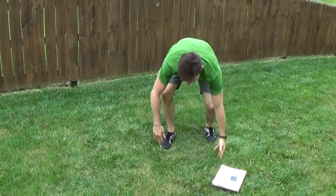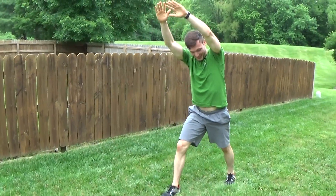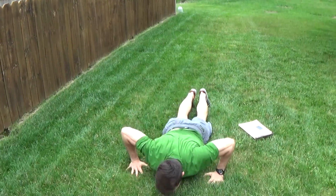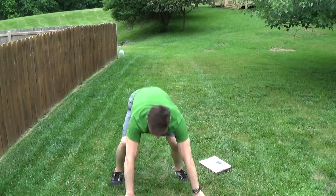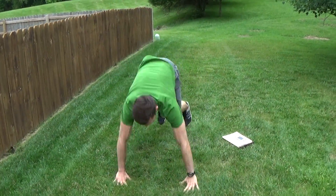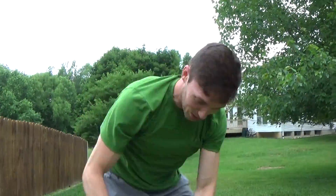Knee strikes next — we're almost there. One, two, three, four, five — burpee, down. Knee strike, one, two, three, four, five — down, burpee. Bring it to the other side. Have some fun with your workout today.